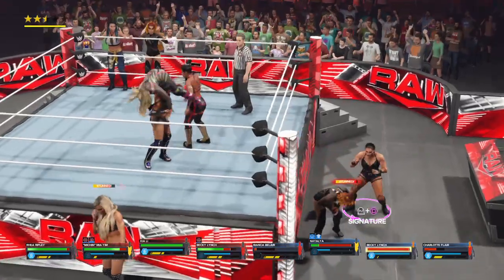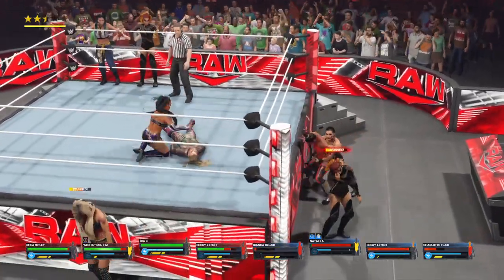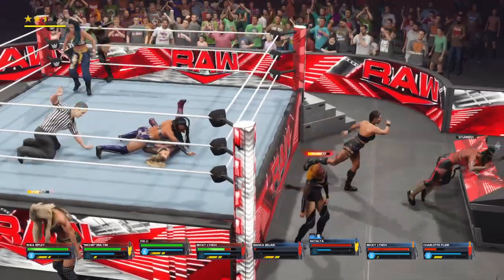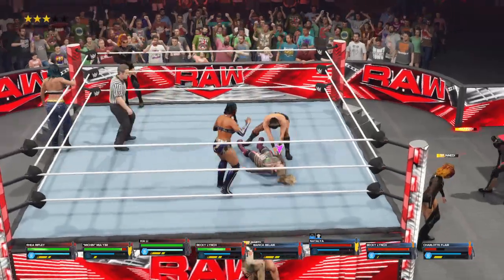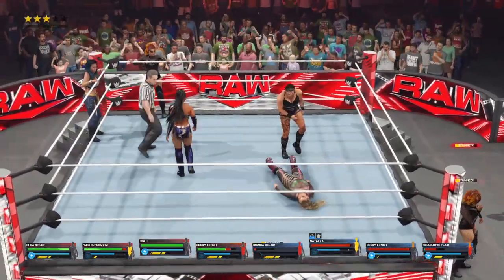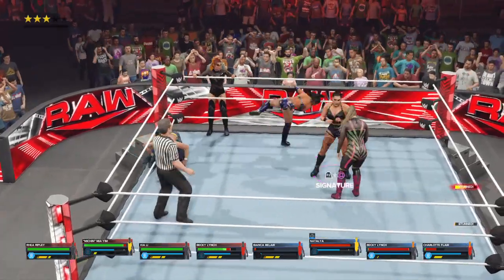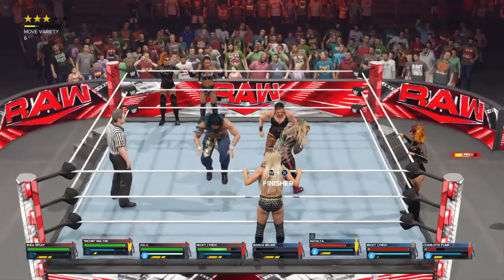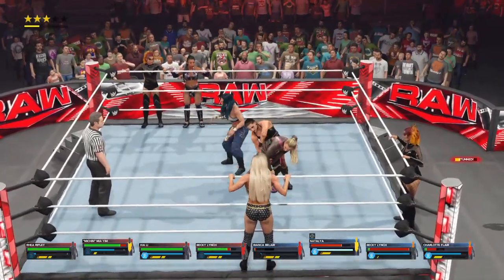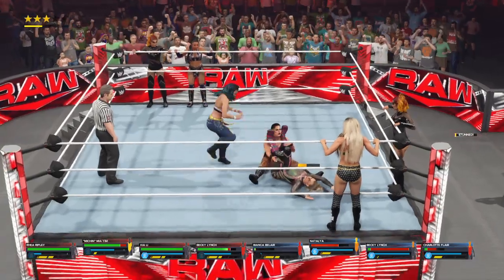Got a face mask. Passing ringside now — the panel's getting involved. Could be over here. She breaks the count — I'm happy she did, I don't want this match to end. Gets the tag, and Natalia dodges there. One, two, three. Rhea Ripley delivers the bulldog.